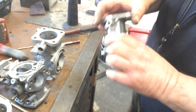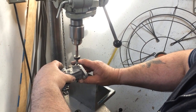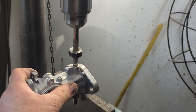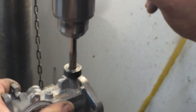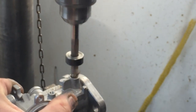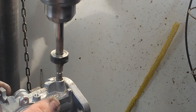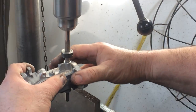We come back to this cutter again. Now we're piloting off of the fresh bushing on the bottom and coming back in to take another cut. We're going to pull out that little piece of bushing there.